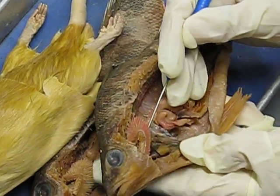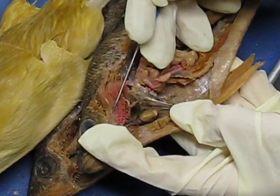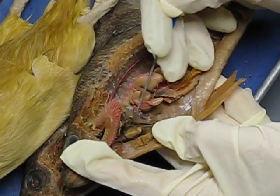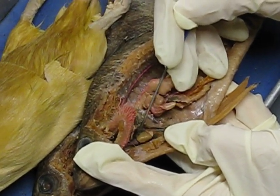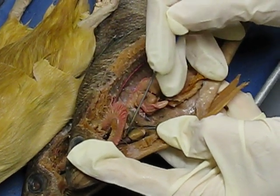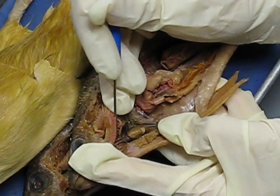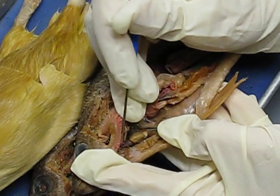Here you can see the heart. This right here is the ventricle. On top you see the black part — that's the atrium. And then the bulbous arteriosus is right here, the one in the front. And then you can actually see the ventral aorta going up that way.